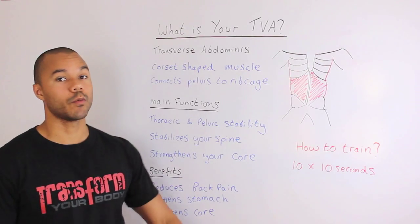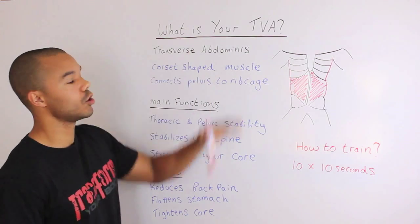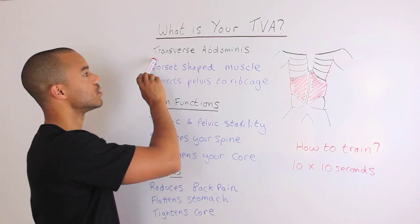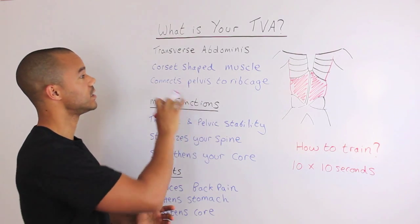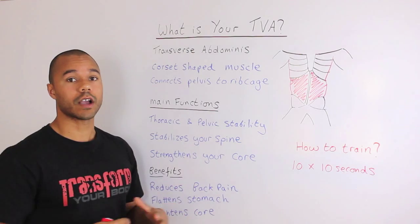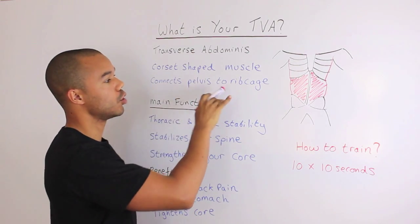Hi guys, welcome to another episode here at Transform Your Body TV. My name is Paul, and on today's episode we're going to be talking about what is your TVA, also known as your transverse abdominus. It is a corset-shaped muscle within your abdominal region, and it connects your pelvis to your rib cage.